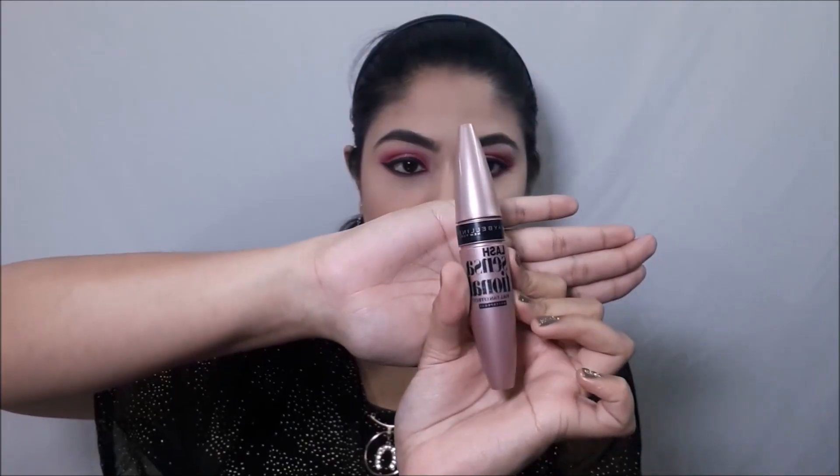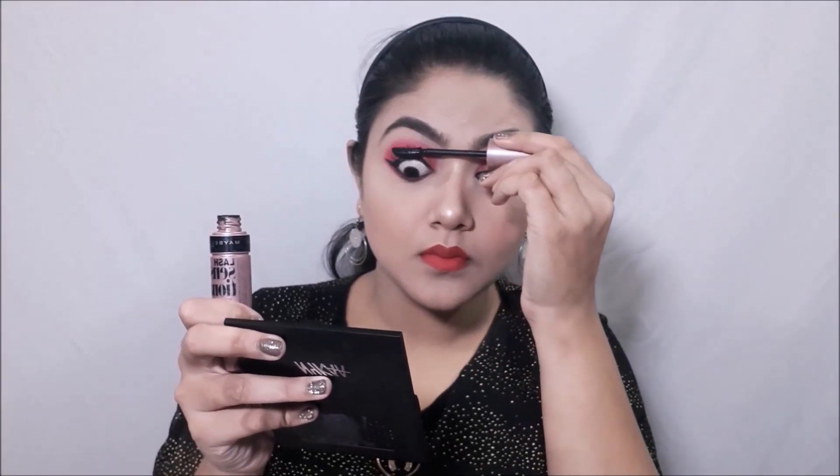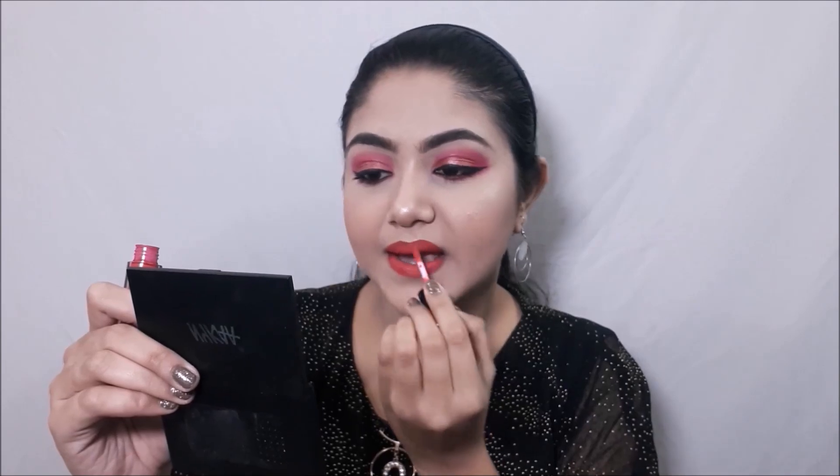Of course everybody dances at parties, so I'll be applying a waterproof mascara. I had applied my lipstick when the lights went off, so I'll be retouching it so that it stays all night long.